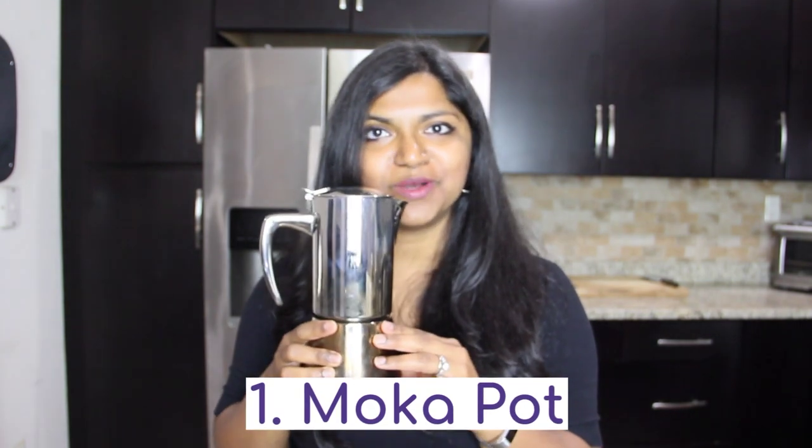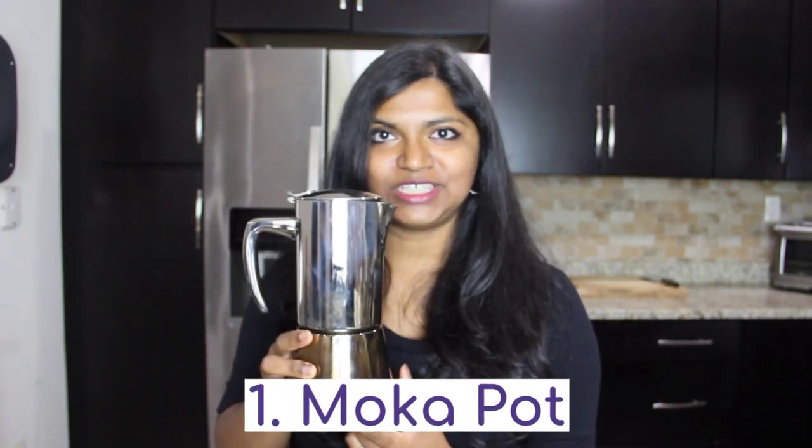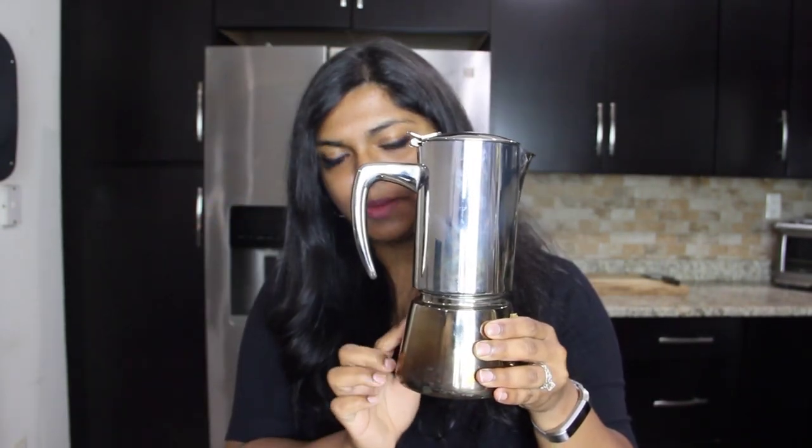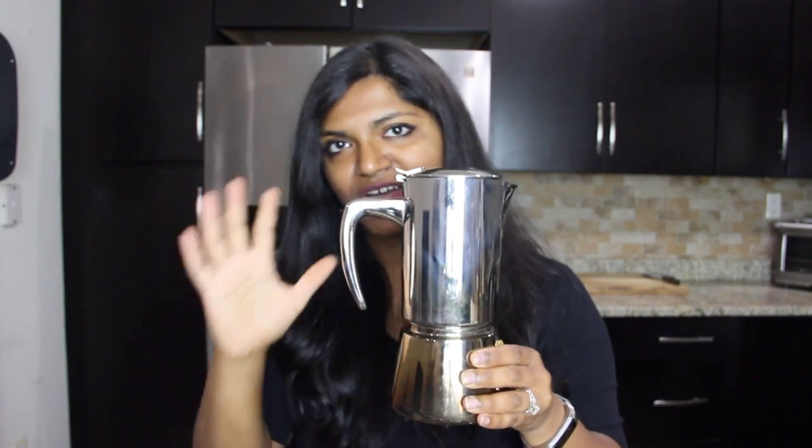The first method I'd like to talk about is called the moka pot, and it looks like this. It's a stovetop coffee maker invented in the 1930s in Italy, and it's kind of iconic for Italian coffee. You pour water into the lower chamber, put finely ground coffee in the middle chamber, and then as the water heats up it releases into a pressurized chamber and spreads into the top chamber almost like a fountain.